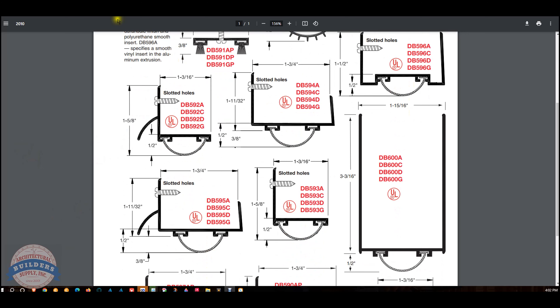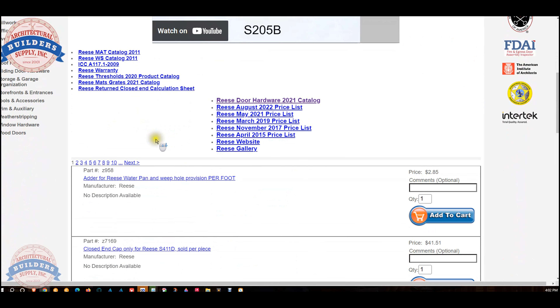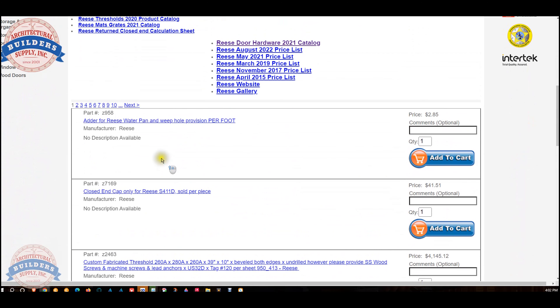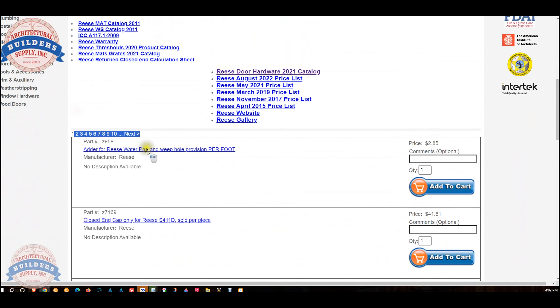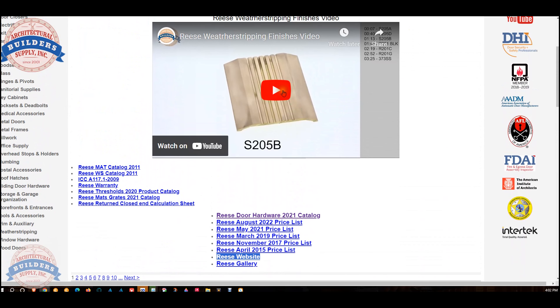This is a door shoe with a polyurethane insert. It's not only a door shoe, it can also be an astragal actually. If you install it this way, it's a door bottom. I would call it a door bottom, not a door shoe.